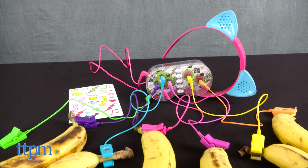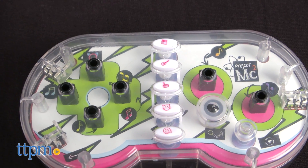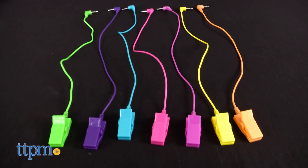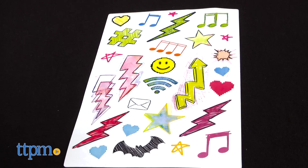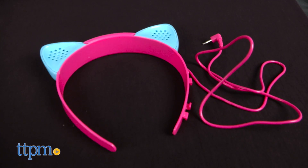With this kit, kids can complete a circuit to make a banana piano and more. It comes with a circuit board controller, seven wires with clips, a sticker sheet to add decorations, and a cat ear speaker headband.